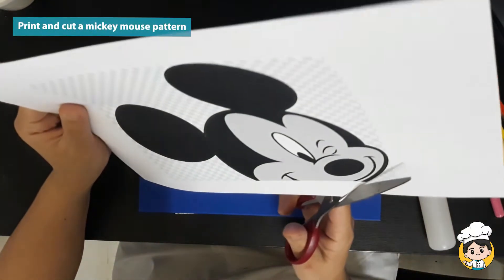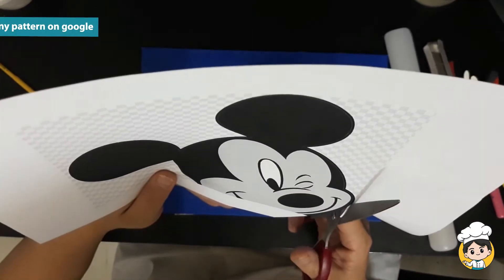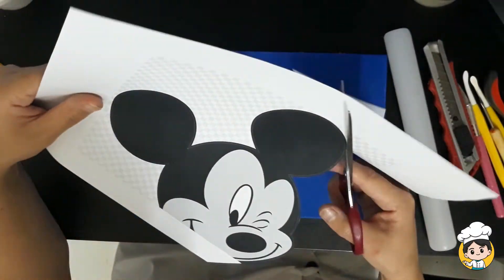First, we'll have to get our pattern on Google, and then print it out and cut it. You can use any face that you want — just make sure that you can see all the details clearly.